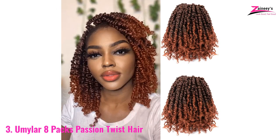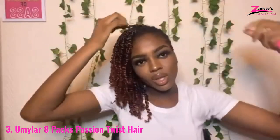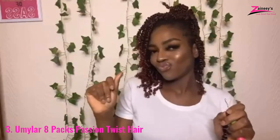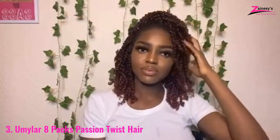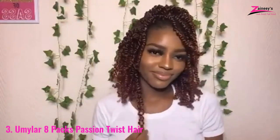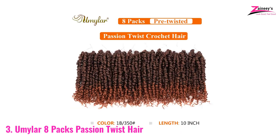Number 3: Umalar 8-Packs Passion Twist Hair. Umalar is a renowned company that manufactures hair for Black women to provide them with the styling options they desire, while also providing them with the convenience they require. It is the primary manufacturer of pre-looped crochet hair, making it extremely simple to install. It will save you a great deal of time and money.